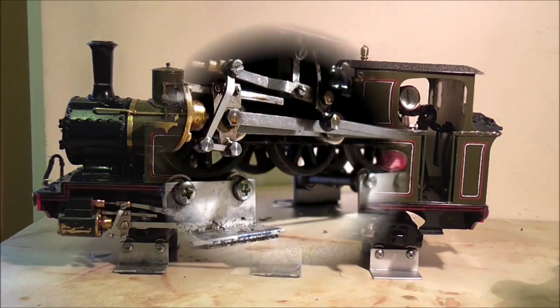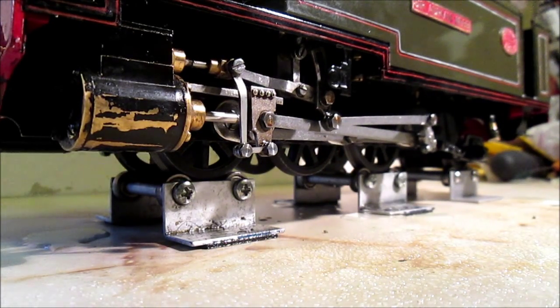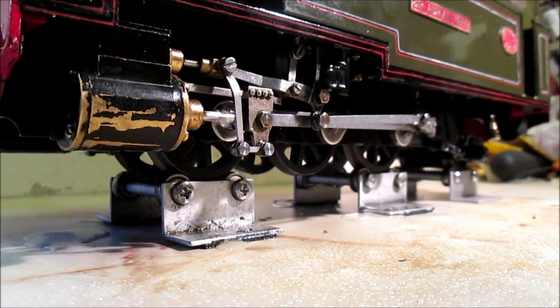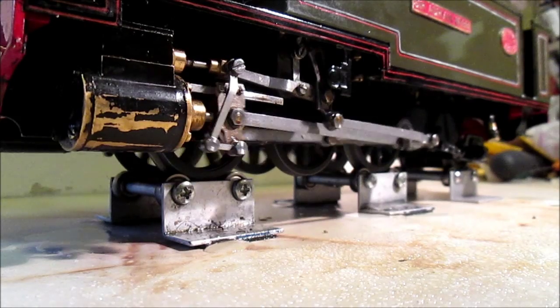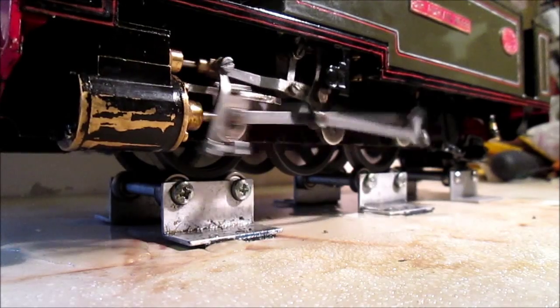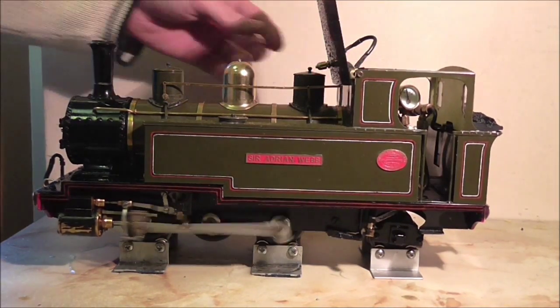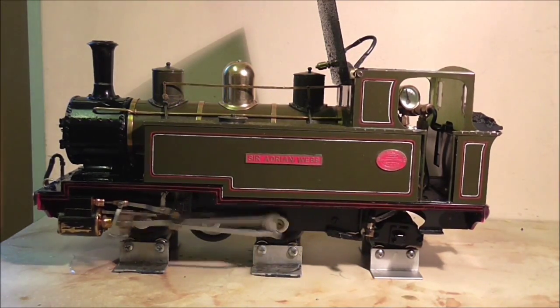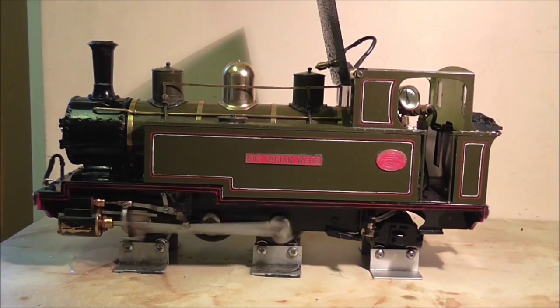Let's see if she turns her wheel. A little bit of condensate to be expected. There we go. There's just a margin of wobble, I do believe. She runs quite nicely. Stay tuned for Part 2 where I give her a run on the rails.